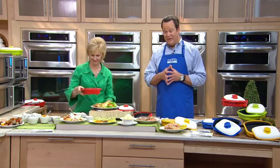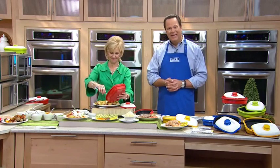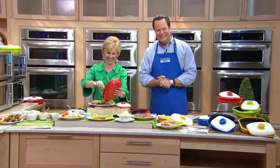Stick around, and in about three minutes I'm going to be making a very special announcement about something coming up on In the Kitchen with David that we're all pretty excited about. Well, I will, and it's also good to hear you, David, coming through the earpiece of my telephone rather than my TV. It's like we're talking on the phone.